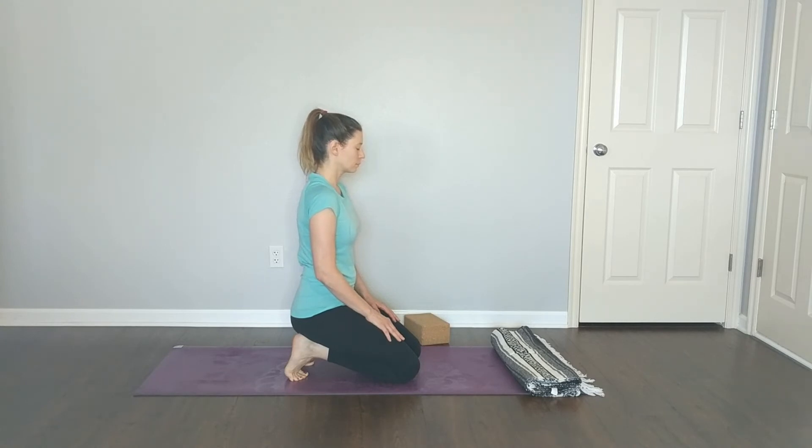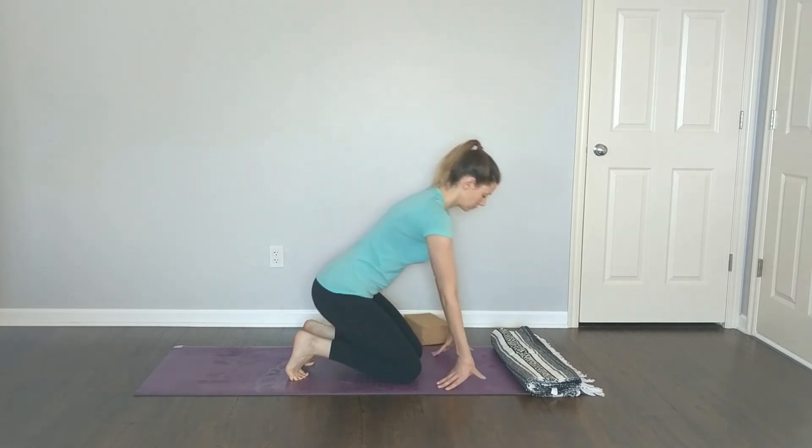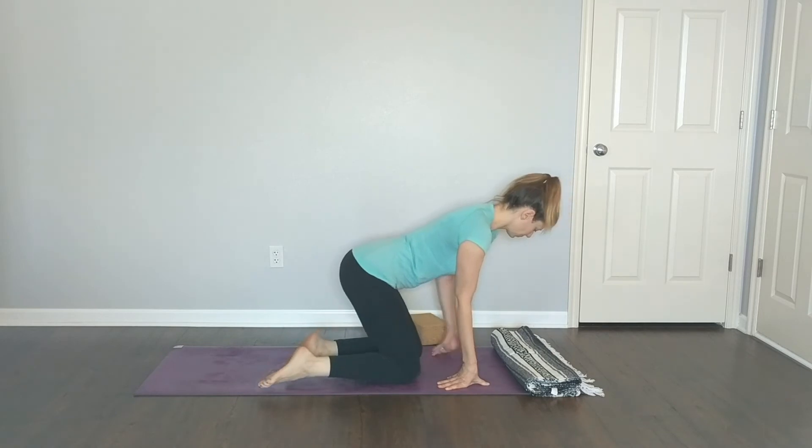Continue to breathe. Take one more breath, and carefully release. Just take a seat.